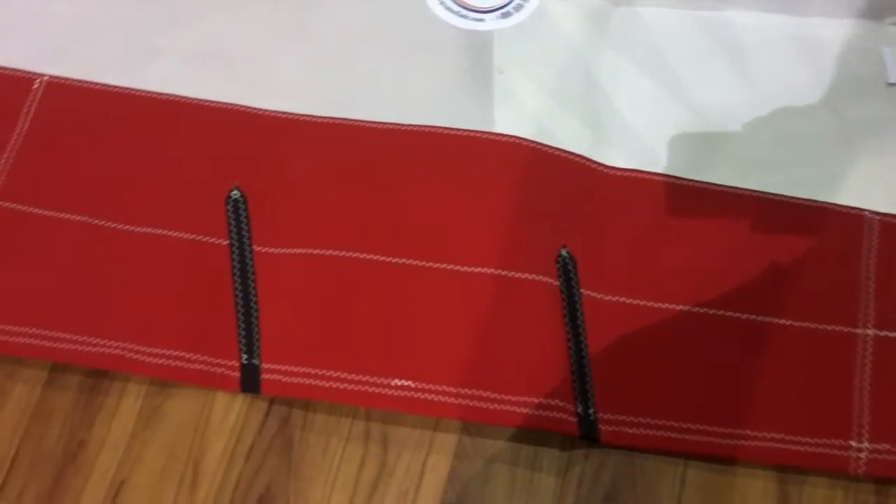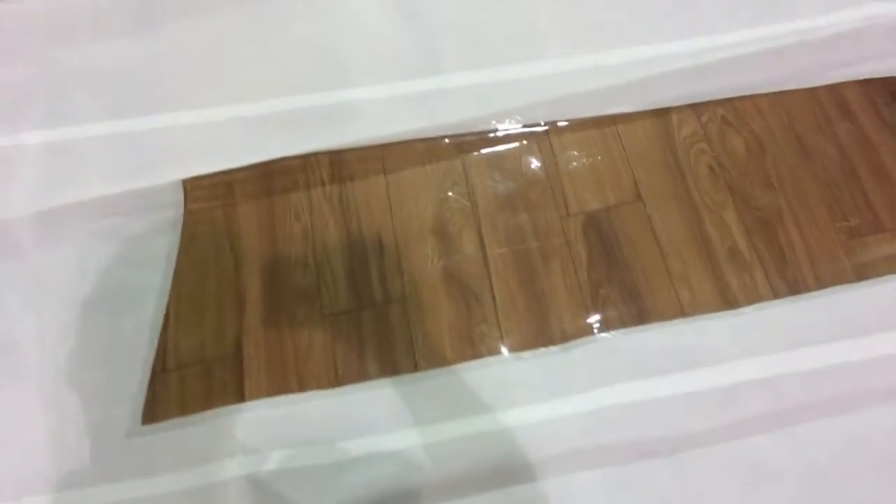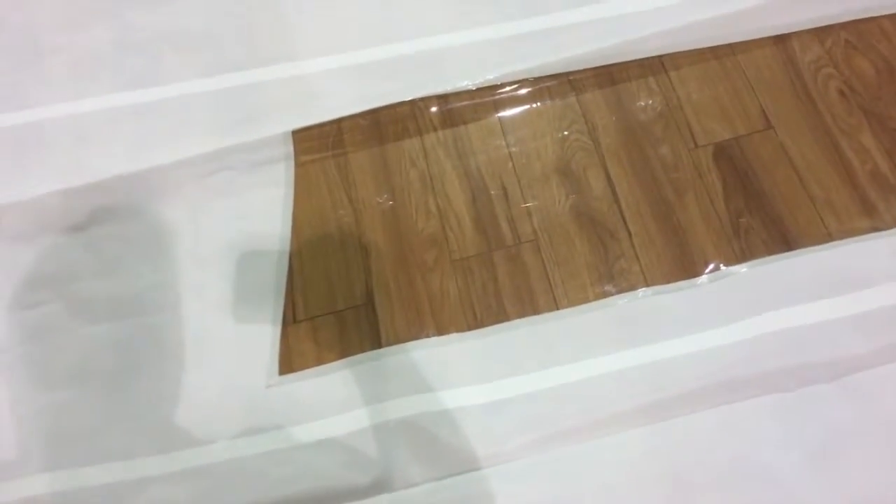The furling marks are marked out at 10 and 20 percent so that the sailor can tell, when furling, approximately how much sail has been unfurled. Now let's take a quick look at this view window.